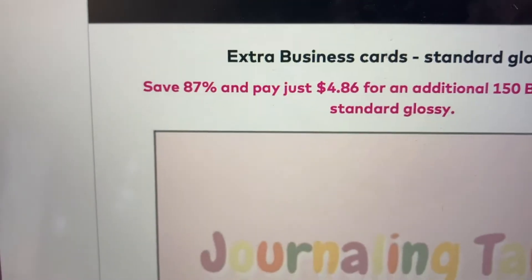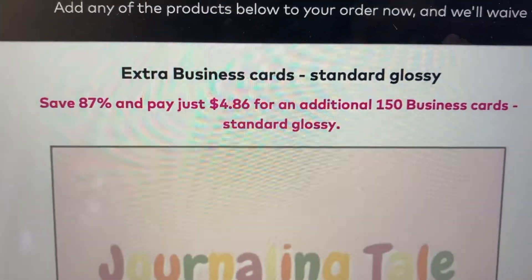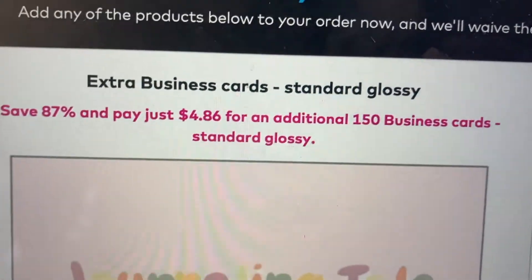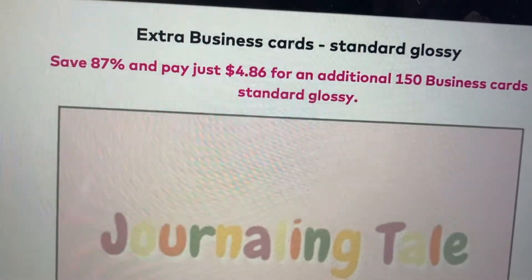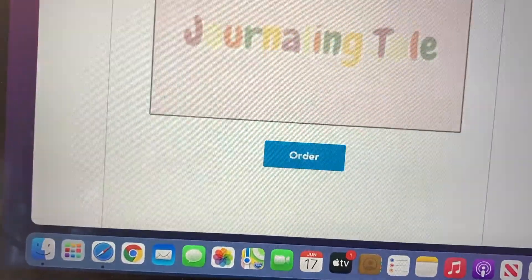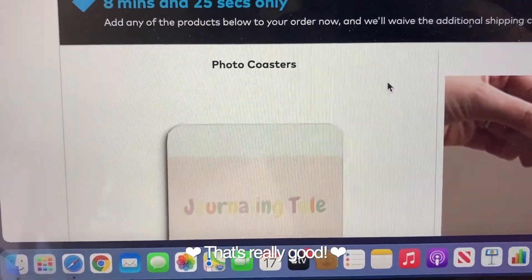My order is about to be placed — I saved five dollars with the code. Shipping was 6.99, so my total is 26.99 for 100 business cards, which isn't bad at all. Right after placing the order, they give you about nine minutes to decide if you want an upsell — 87% off and pay just 46 dollars for an additional 150 business cards. I decided to go ahead and add them since there are no additional shipping charges, so I ended up with about 250 business cards for almost 30 dollars.